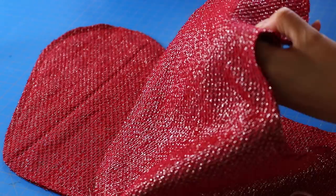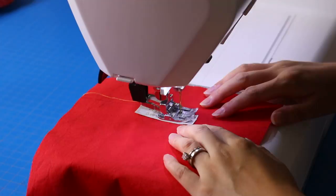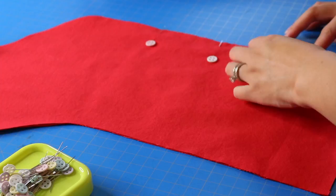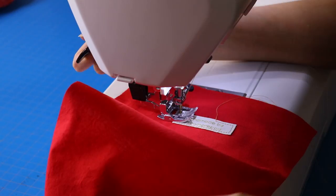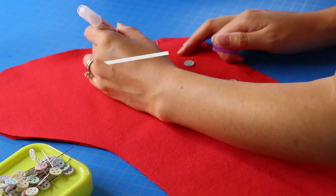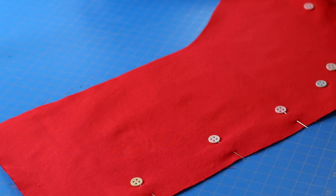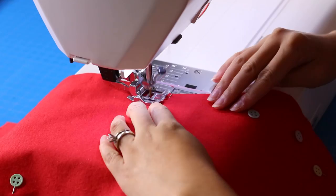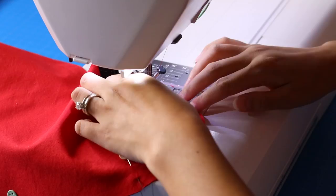Clipping the corners and curves will help when you're turning this project right side out to look nice and have that nice shape. Now I'm going to add my 'Made by Sewing Report' label on the inside of the lining, just for that added touch. I'm pinning right sides together on the lining, leaving a space at the bottom of the stocking for turning later — just make sure you don't sew that part.